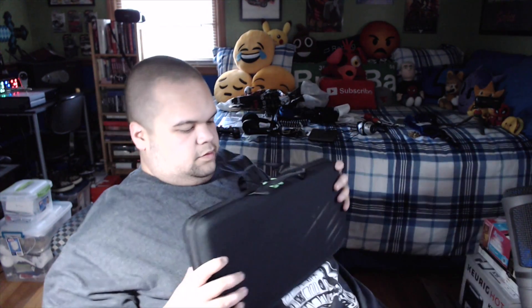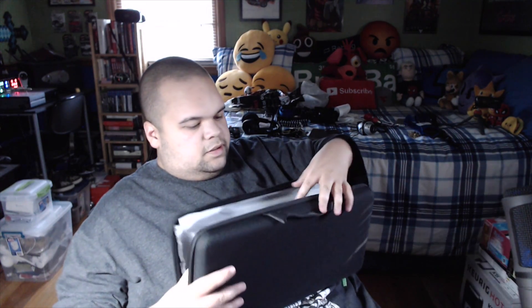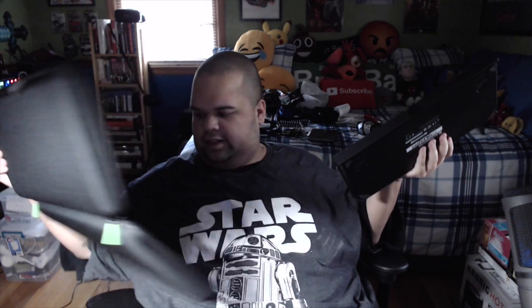Next up — oh nice, it has its own case! That is very cool, very nice. So we're gonna take it out of the case. I did not expect this. I guess it's meant to carry around, so they figured why not include the carrying case.